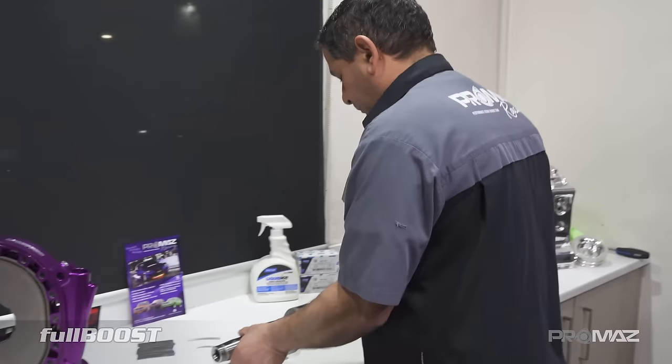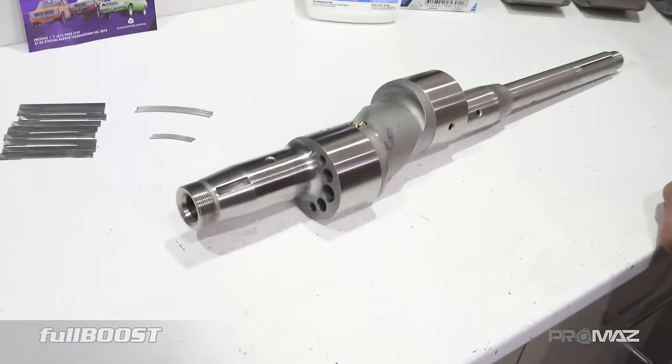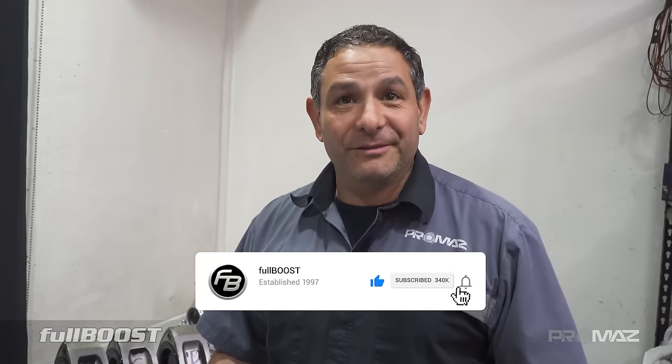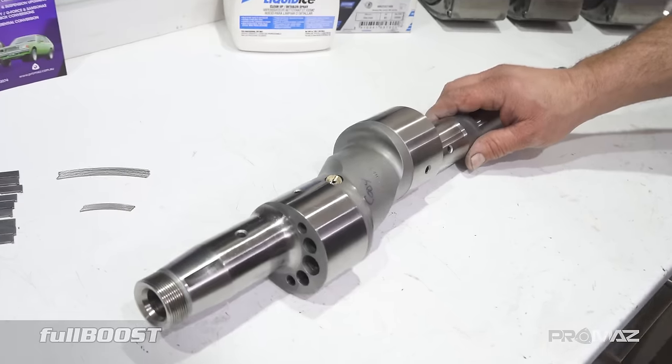How long have you been building these Mazda engines for? Probably 26 or 27 years now. People get very tribal with them — everyone builds their engines differently. I still do stuff nowadays that I was doing 27 years ago, just a habit. You want to stick to the same system all the time.